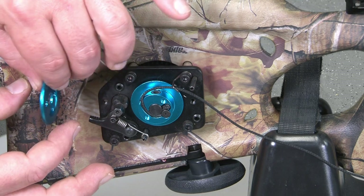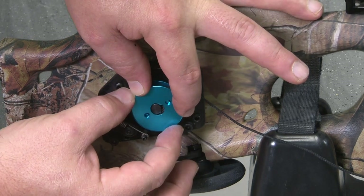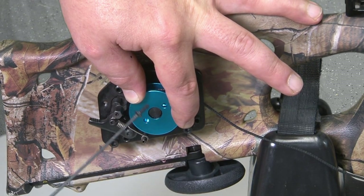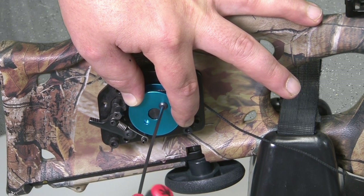Install the right side hub cover plate using two 6-32 by 3/8 inch button head cap screws, making sure the oval indentation on one side of the hub is positioned over the cord's knot. Tighten with a 5/64 inch Allen wrench.